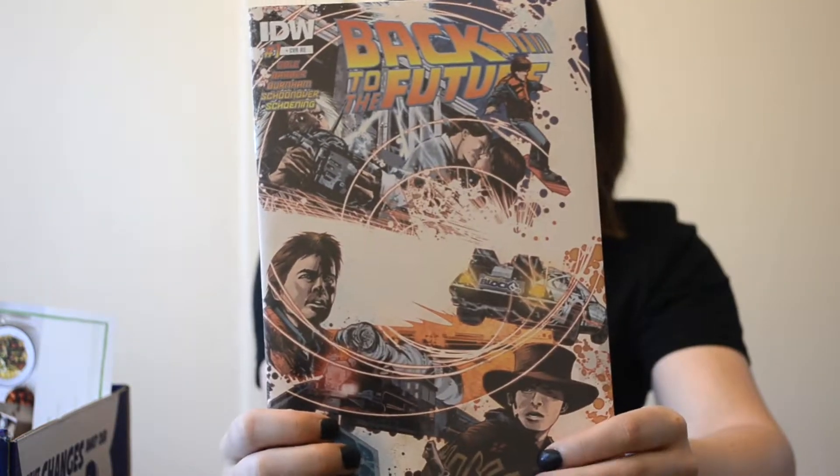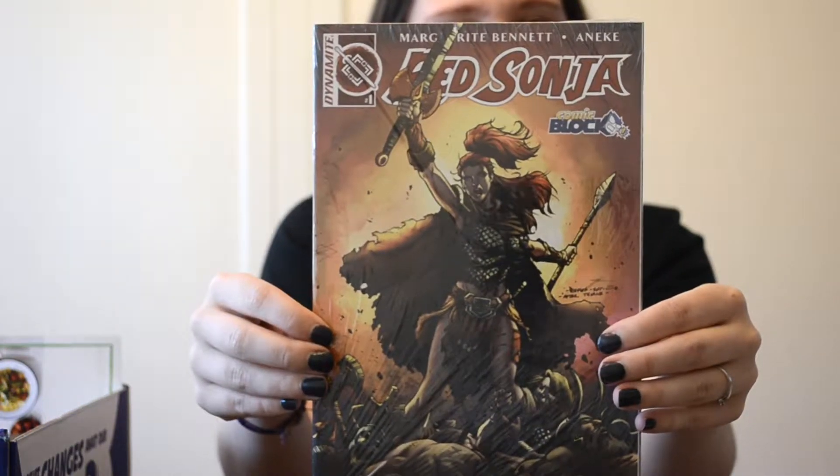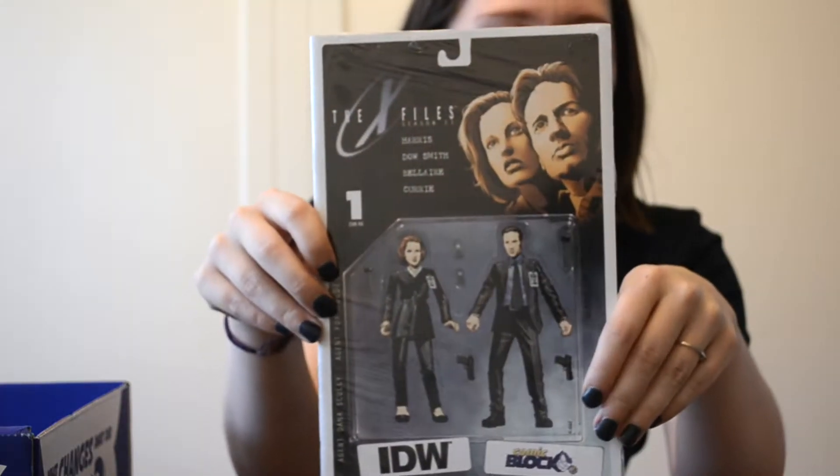And then I got some comics. Back to the Future — pretty cool. And then I got Red Sonja. And X-Files — that one's going to be cool. I like X-Files.